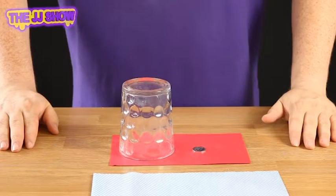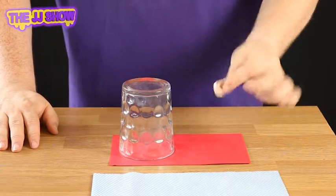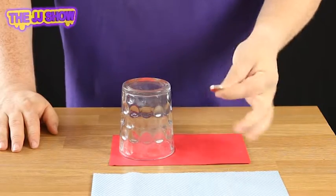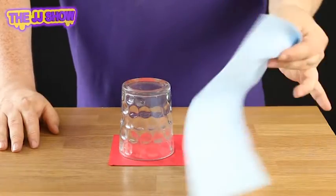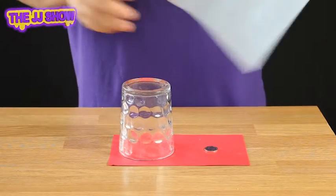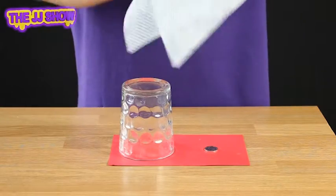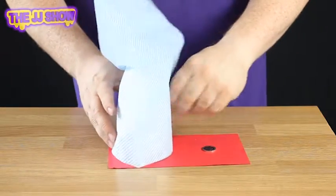This is the mystery of the amazing vanishing coin. As you can see, what we have here is a 20 pence piece. We take the 20 pence and place it just there. Now we're going to take this piece of dishcloth — a hanky, whatever you like to call it — and wrap this glass up in the dishcloth, just like so.